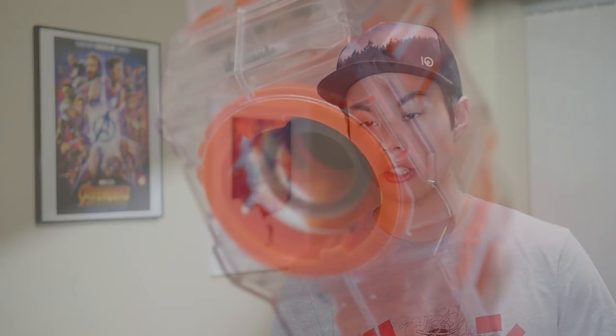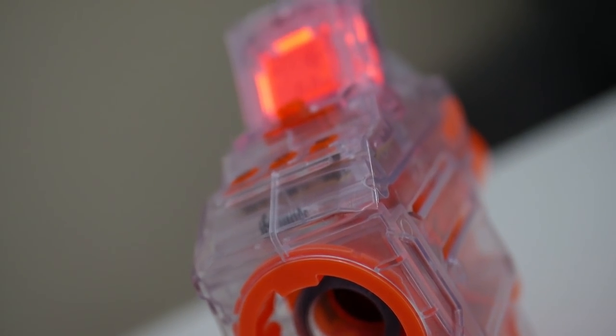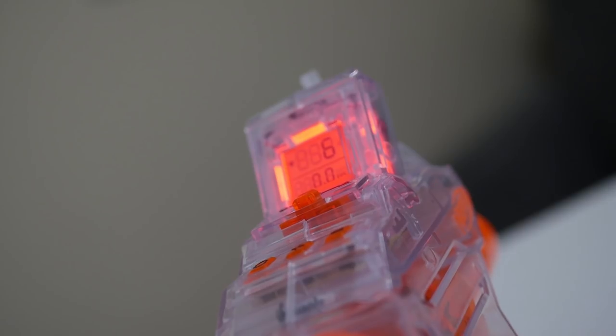Number eight: flawless performance. So far I've had zero issues, lag, or malfunctions with the Chrono Barrel. The sensors have excellent response time, and they relay whatever information they have to the display instantly.